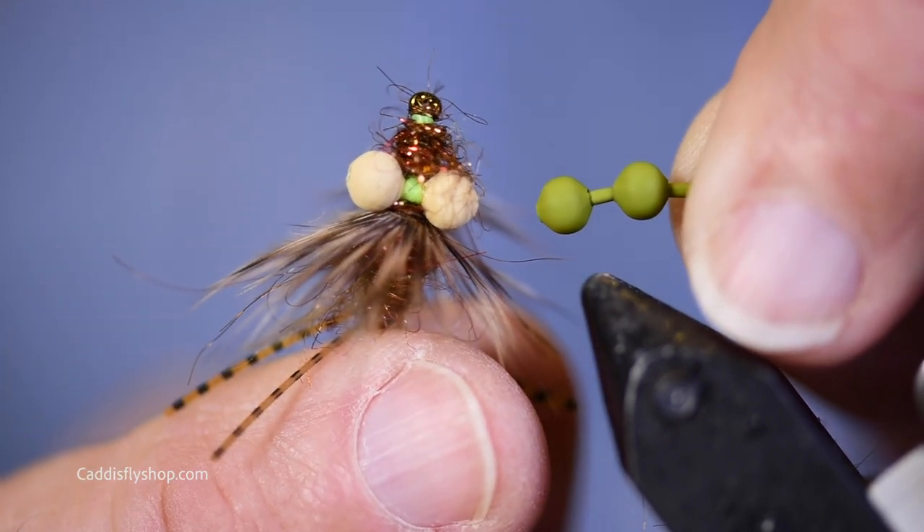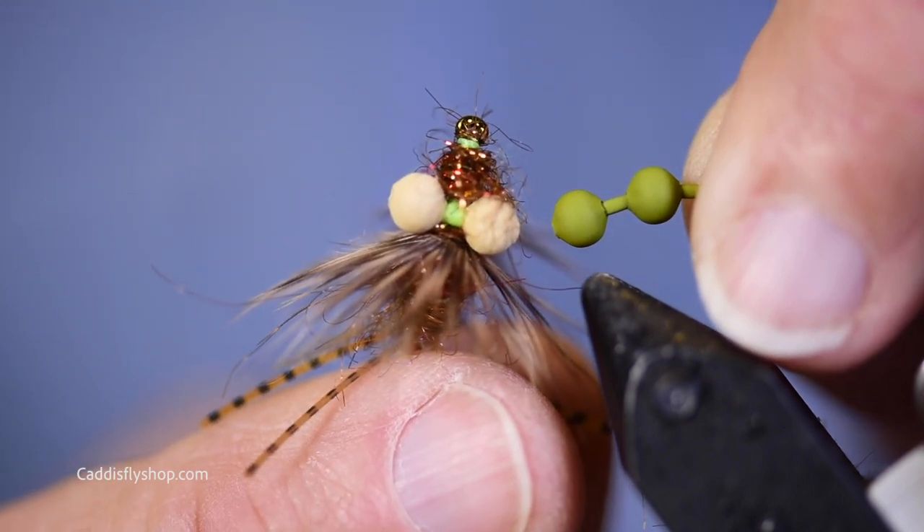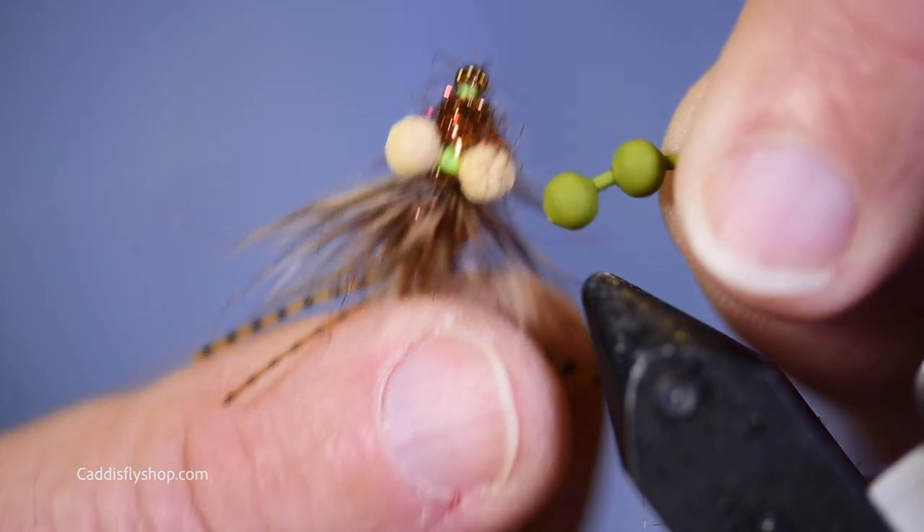This is an olive. They've got a couple tans, a couple olives, a white, a black, and a couple sizes. These are the mediums. These are the large.